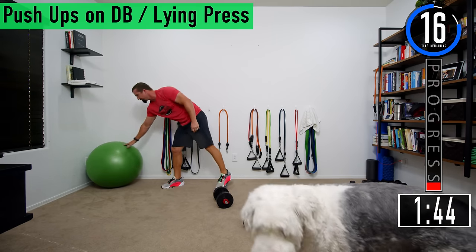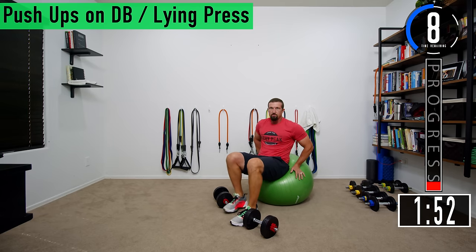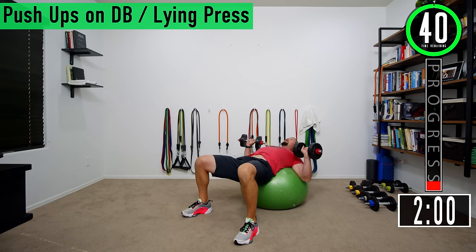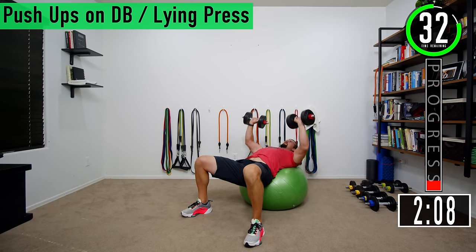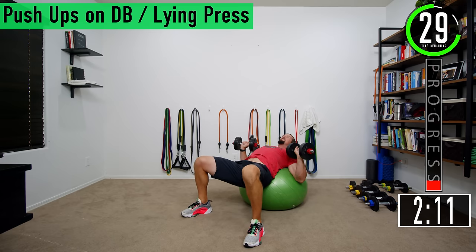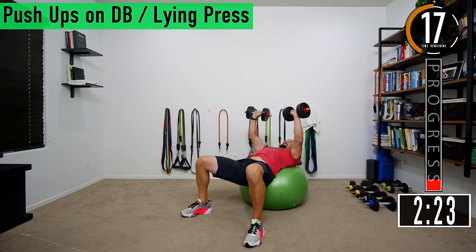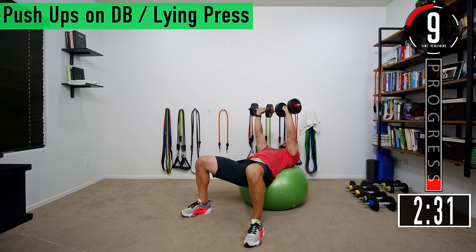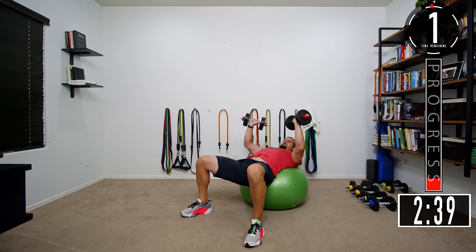I'll grab the abs ball for this set. If you have a bench, a low chair, or an ottoman you can use that. Nice wide stance with your legs. If you're using a ball make sure to stabilize it. Come down and then up — the weight is nice and low, just below my chest, not high with my shoulders. Good controlled movements. Get that squeeze at the top, come back down. Full range of motion as far as you can go.